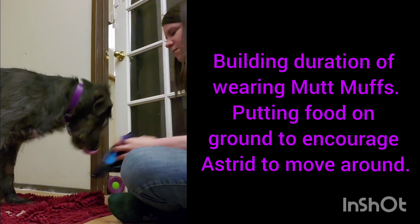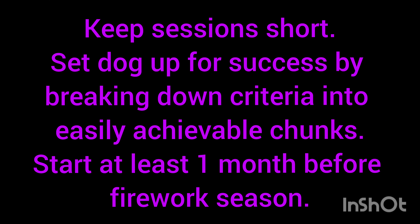Each one of these steps took about five to ten minutes in separate sessions. You want to keep sessions short and set the dog up for success so it is being successful several times a minute. You want to start this training at least one month before firework season so you're not rushed. All these videos are taken in six days but it might take you longer.